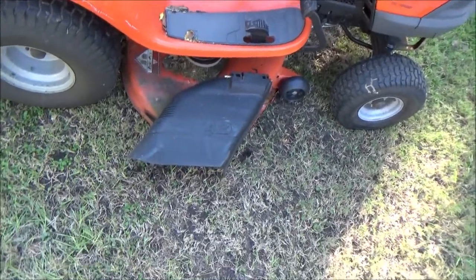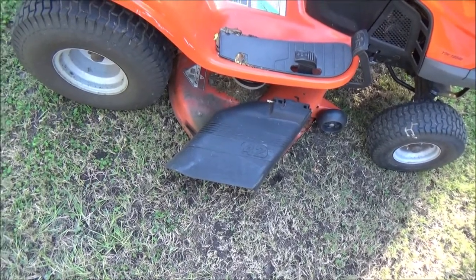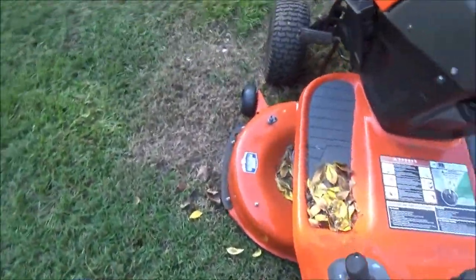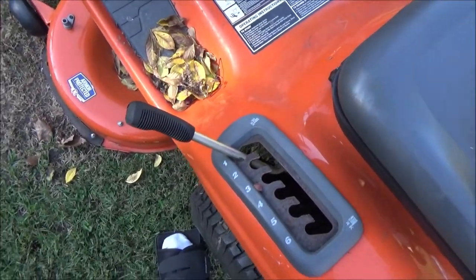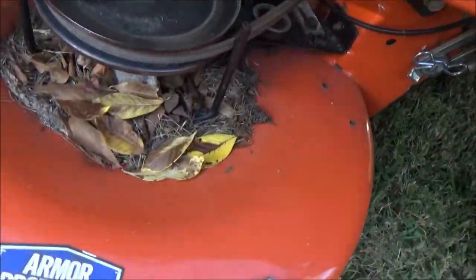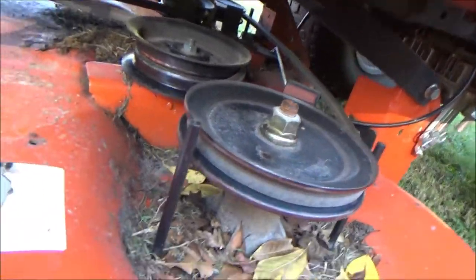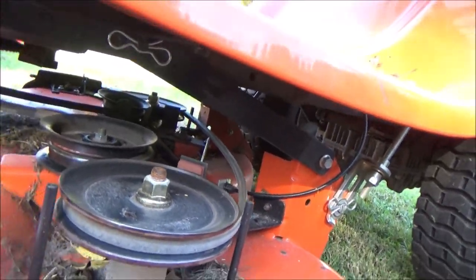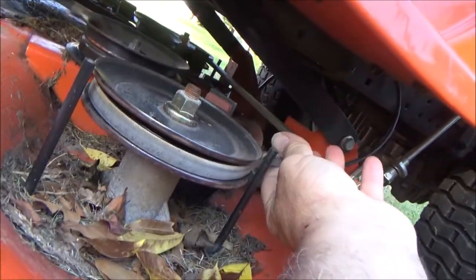I've never worked on one of these before, but I want to see how we take this off and work on it. First thing we're probably going to have to do is lower the deck all the way down to the ground — put it on number one. You can see it's sitting on the ground. There's not much debris on here because I've been cleaning it off. I think the blades may also be warped. Looking at this belt here — is it supposed to be that loose?